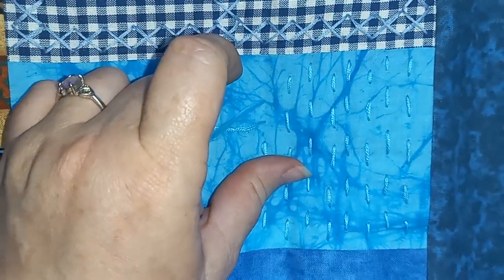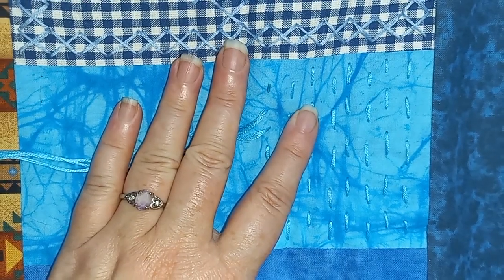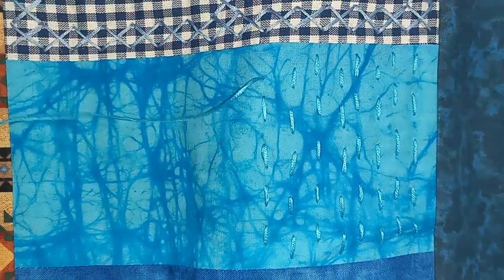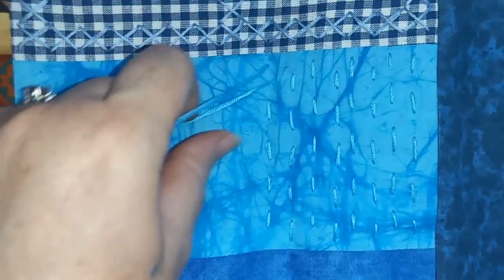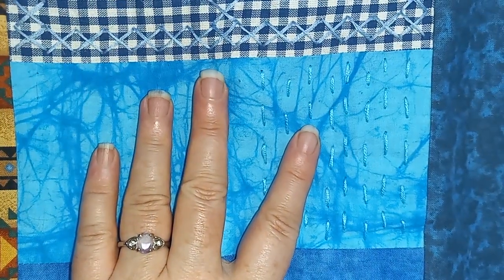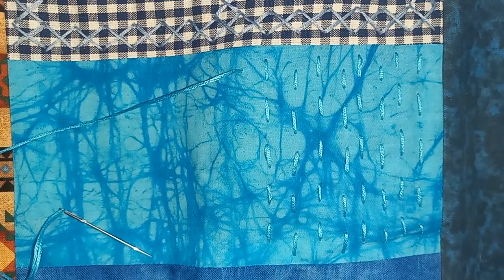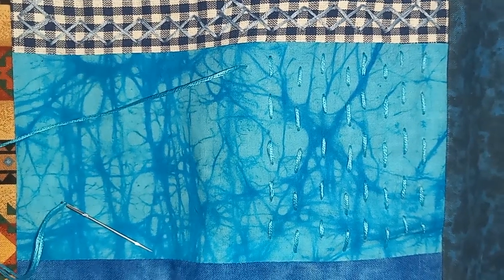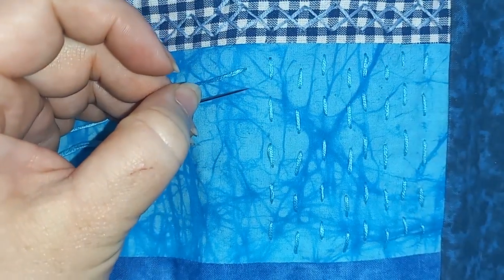I'm surprised none of the cats have made an appearance yet — usually when I start working on this, somebody appears. So I have no idea what I'm doing, I'm just going to do basic stitching on here and thought I'd share some of it with you. I don't know that I'll show every block obviously, since I've already done quite a bit. I have to pause the video just for a second and let my puppy in.